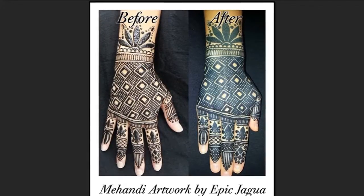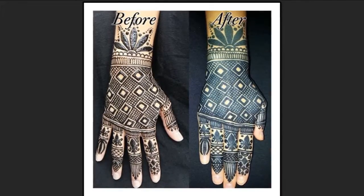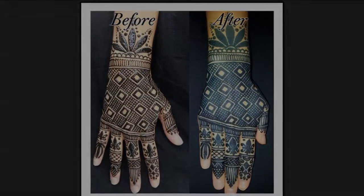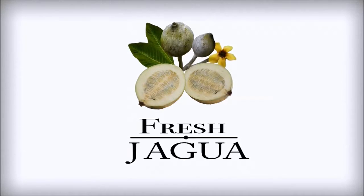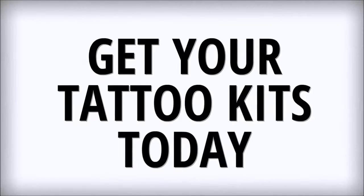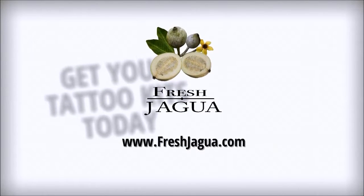Enjoy your Jagua temporary tattoo! We'll see you next time!